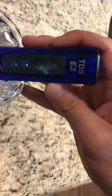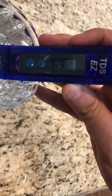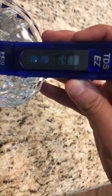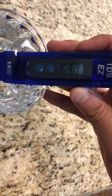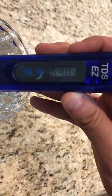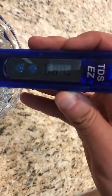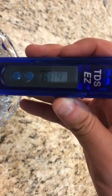The reading already reads 691 parts per million, which is outstandingly high, and this should serve as enough proof that the tap water is contaminated and extremely harmful to human health. The chart on the back states that marginally acceptable tap water is between 200 to 400 parts per million — as you can see, this isn't even marginally acceptable. It's 689 parts per million.